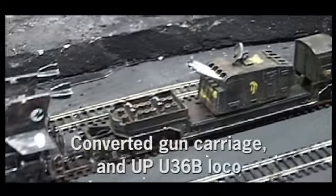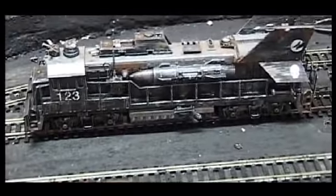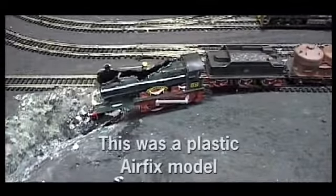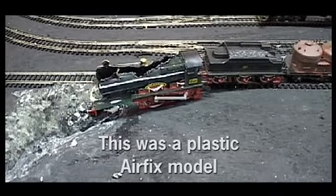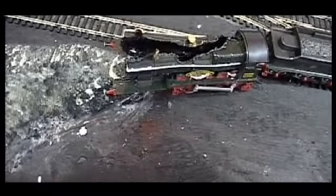Here is a space marine vehicle with a gun and what was an American diesel on it. It is a work in progress. It was the City of Truro that's been smashed and split — it's actually split in half.